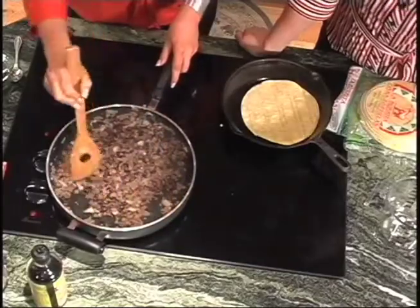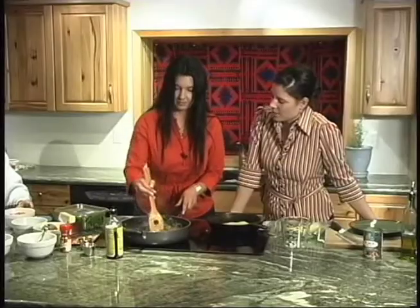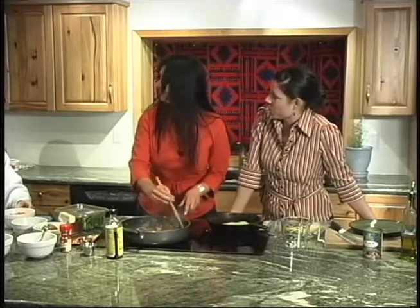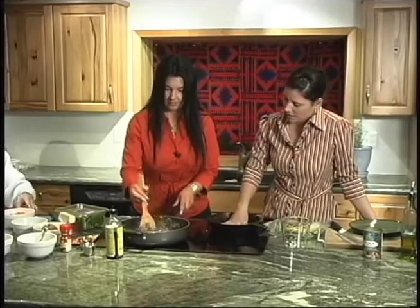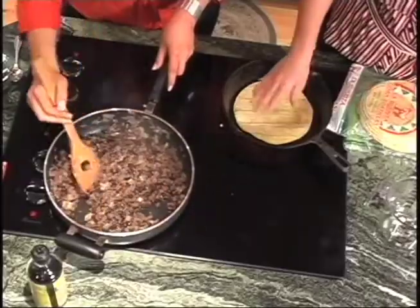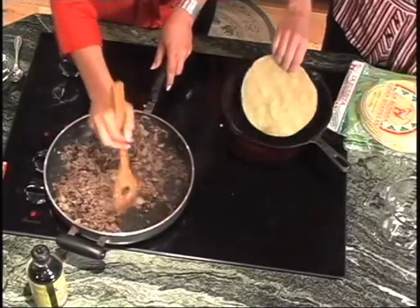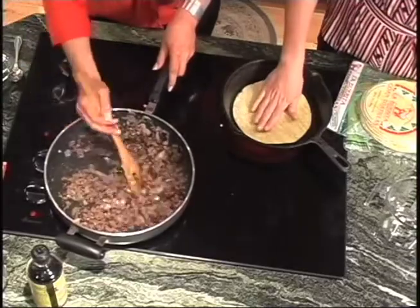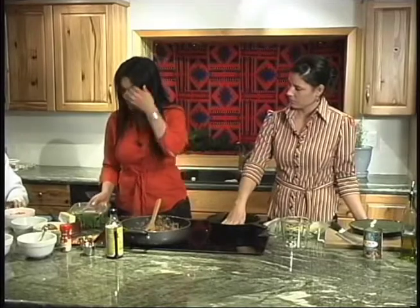We put the beans right into the meat and cook it all together. You rinse them off because they have that thick water they're canned in, and then put them right into the meat so they don't burn — if you put them in a pan by themselves they would need something to protect them from the pan. This is a good source of fiber and so is our baby spinach. It has a lot of fiber and iron, and we're going to use this instead of iceberg lettuce because it has a much higher nutritional content.